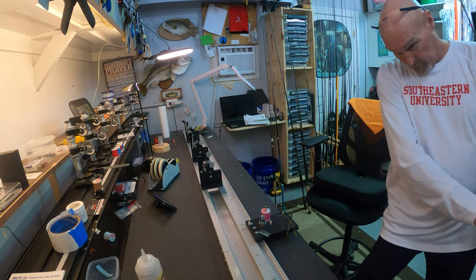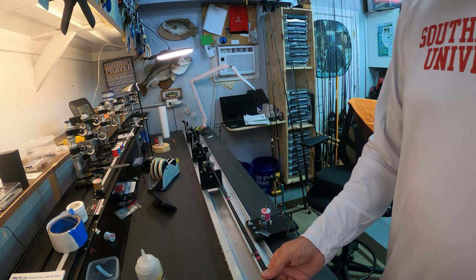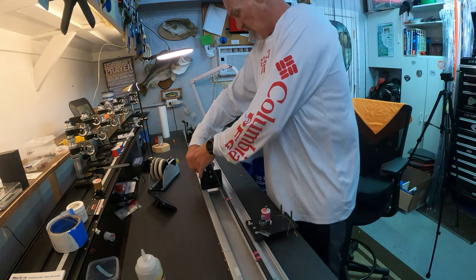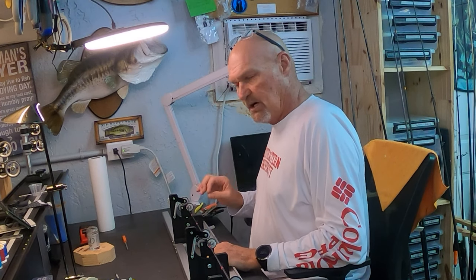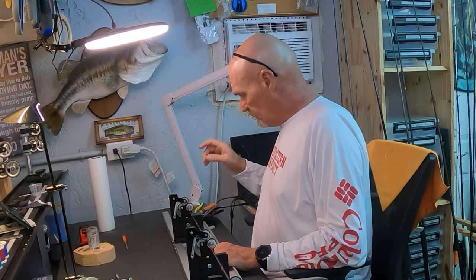Okay, those look good. We'll put it back in the wrapper and put the trigger back up top again, lock it back down, and then we'll get to work on this tip-top. Now with this tip-top, when we first put it on during the preliminary guide layout I just did a quick job. What I'm going to do now is heat it, pull it back off, make sure I've got plenty of glue in it, reapply the glue, and reinstall it.